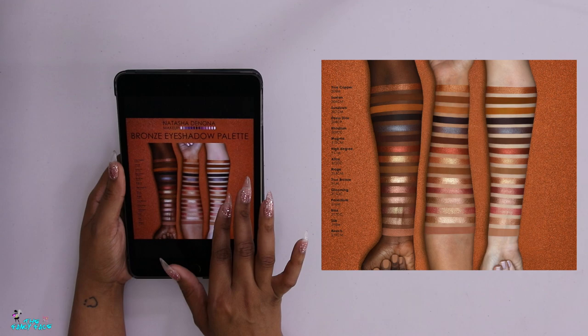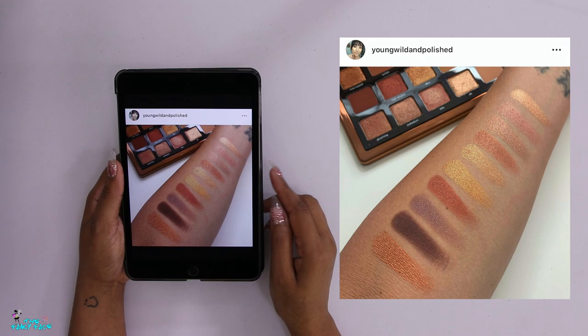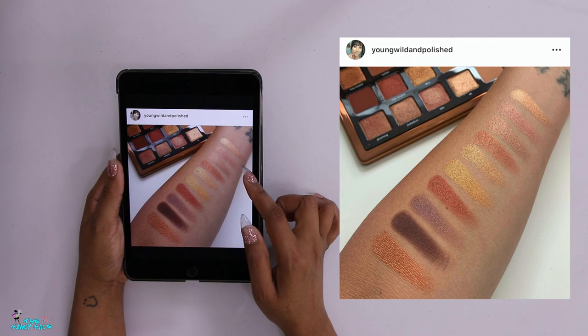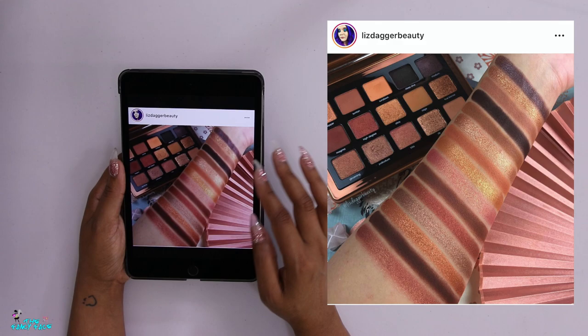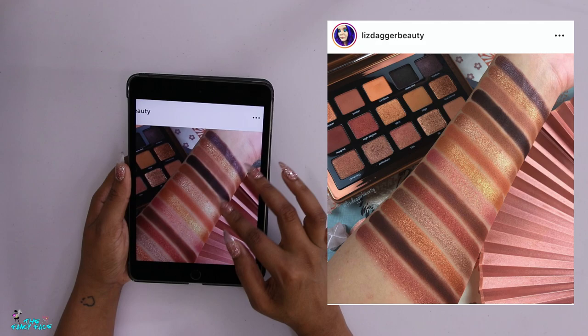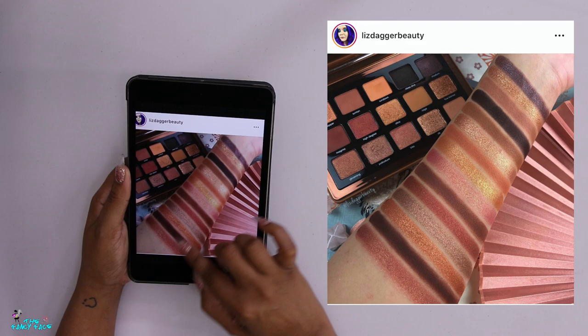Bronze to me just means more brownie, true bronze shades, but this palette definitely doesn't look like a bronze palette to me. There's this interesting shade Rhodium which looks like a brown with blue reflects. Looking at other swatches - from Young Wild and Polished - these look very plain, especially the shimmery shades, which look very basic. Liz Dagger Beauty's swatches on Instagram look a little more true to the color story, showing the saturation of the colors.